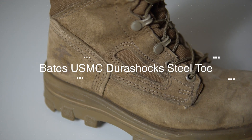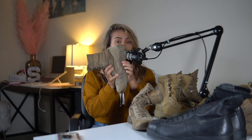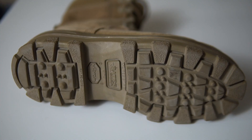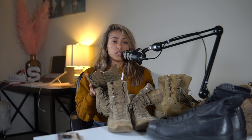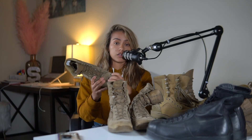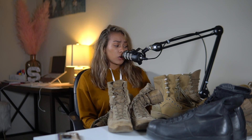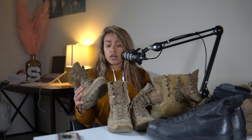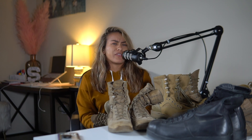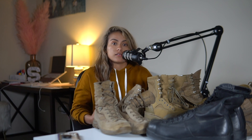First up, we have the Bates USMC cold weather boots. You can tell they're cold weather because they don't have the two ventilation holes that hot weather boots have. They have a steel toe, and the soles are a lot thicker. I wore these for my second deployment — I needed them for my job because the steel toe protects your feet if anything drops. I've had them since boot camp in 2012, so almost eight years. Durability: 10 out of 10. Comfort: 5 or 6. Weight: 5.